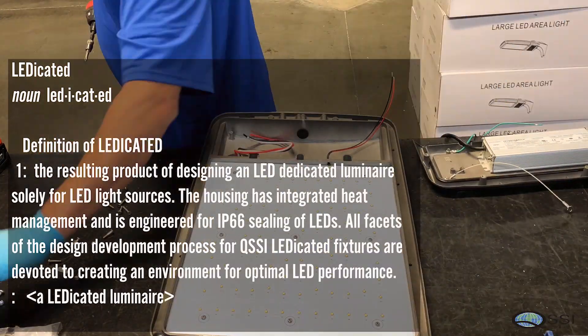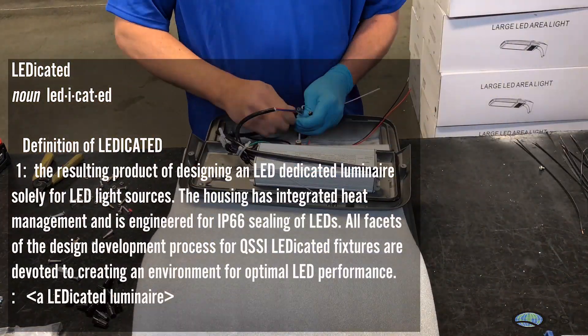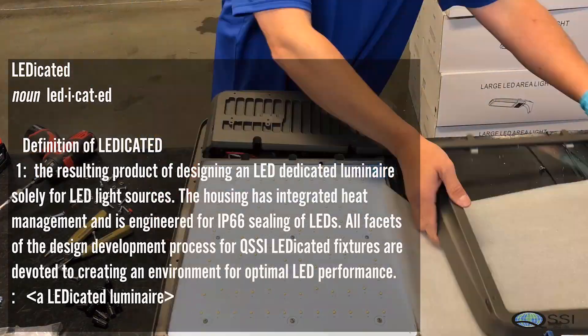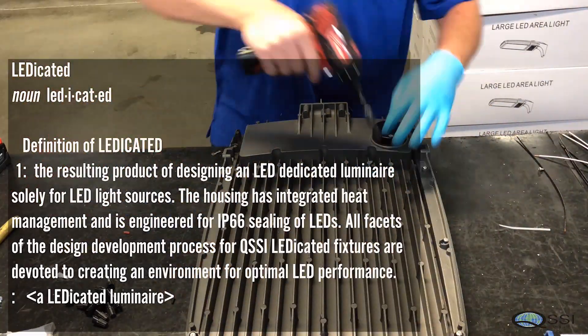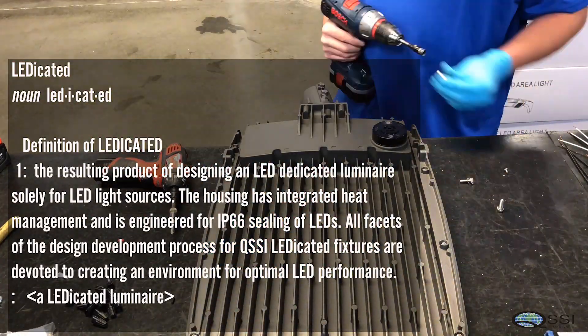The housing has integrated heat management and is engineered for IP66 sealing of LEDs. All facets of the design development process for QSSI LED dedicated fixtures are devoted to creating an environment for optimal LED performance.